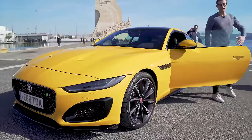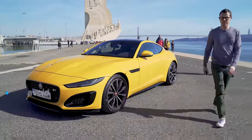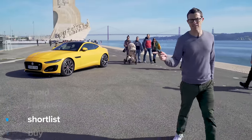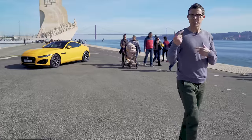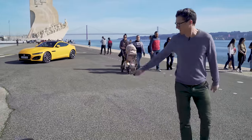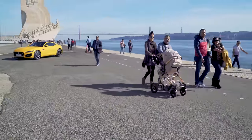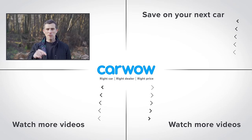What's my final verdict on the new Jaguar F-Type? Should you avoid it, consider it, shortlist it, or just go ahead and buy it? I reckon you should shortlist the F-Type. The car has technically been around since 2013 but the updates do mean it's still a really good sports car.